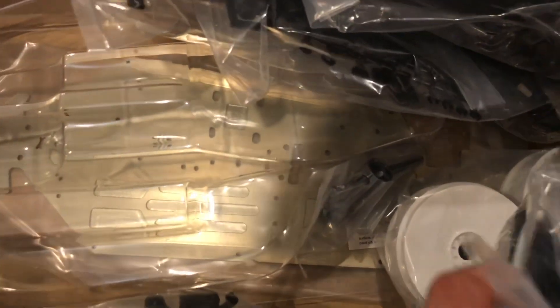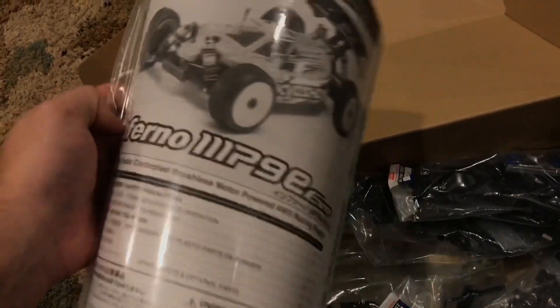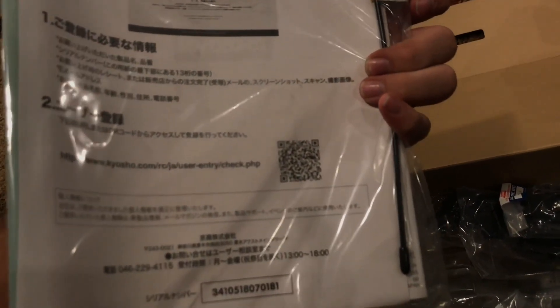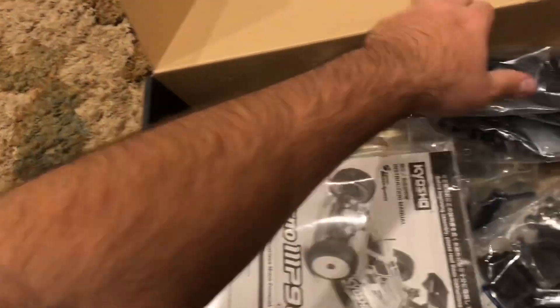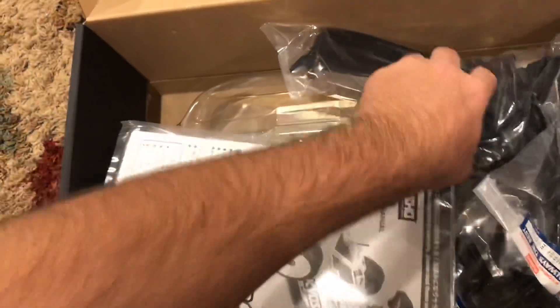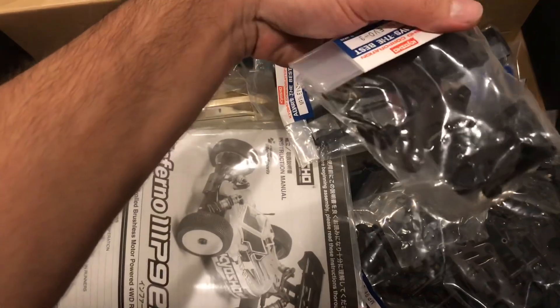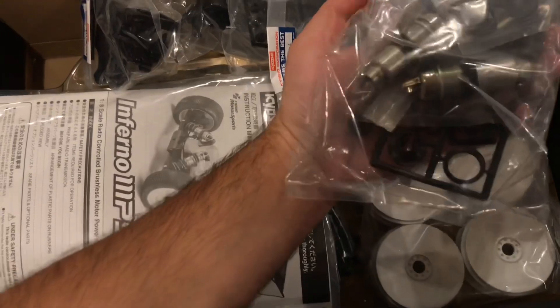You can see some of the new diff has moved up — you can sort of tell right there. Obviously you get your manual, I see some stickers, antenna, this looks like a registration form maybe in Japanese — can't understand it. Arms, rear arms, side guards. What's here? Front tower, center diff assembly, springs, your shock build.